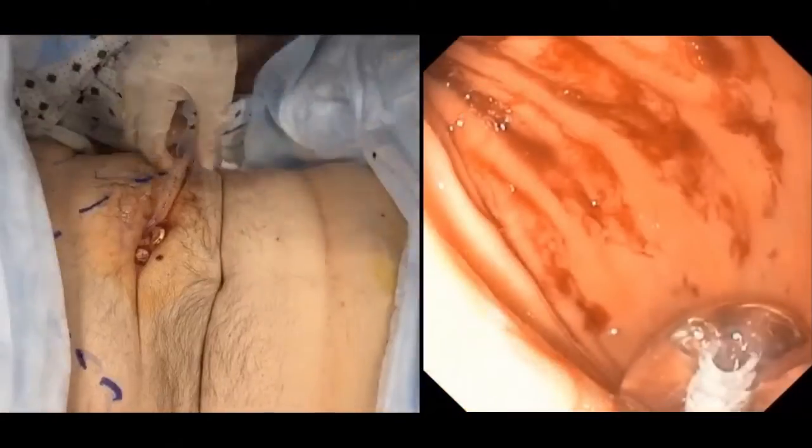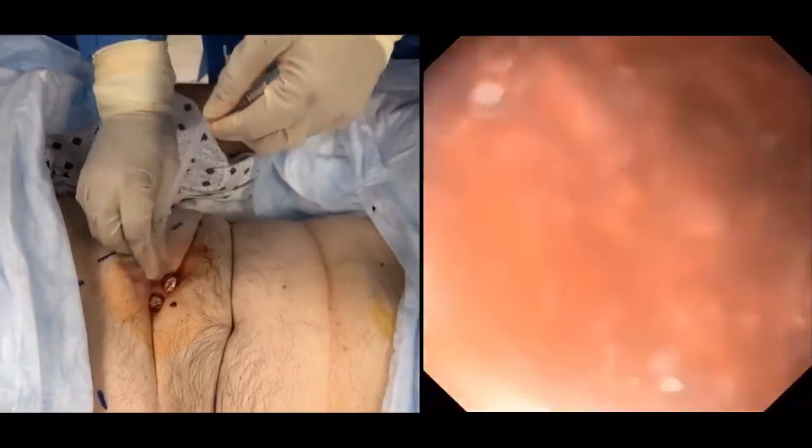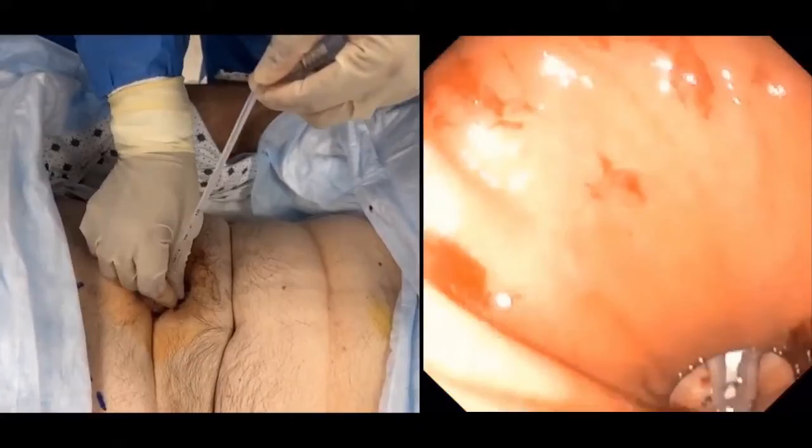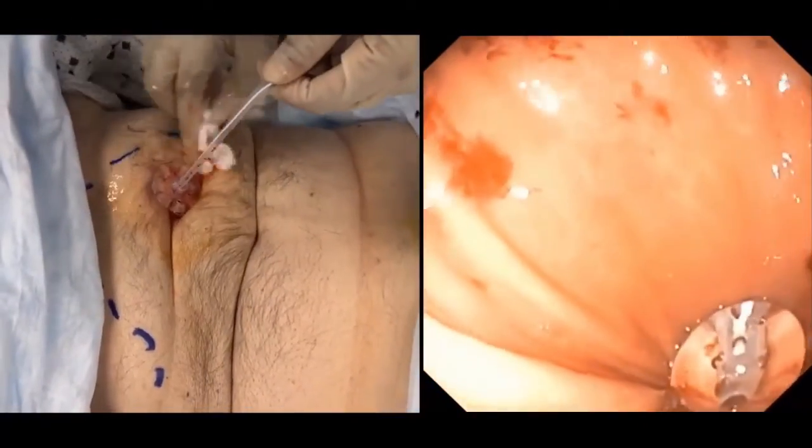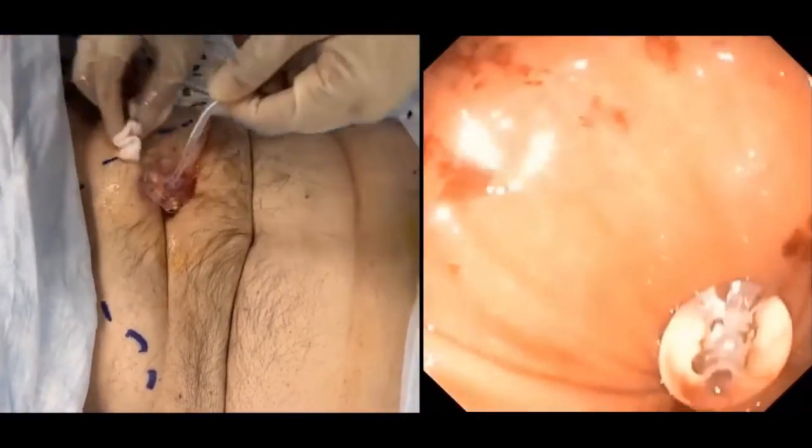Now we can see the inflated balloon inside the stomach. We then clean the area and approximate the external retention ring to the skin. The T-fasteners are absorbable and will fall off on their own if left in place.